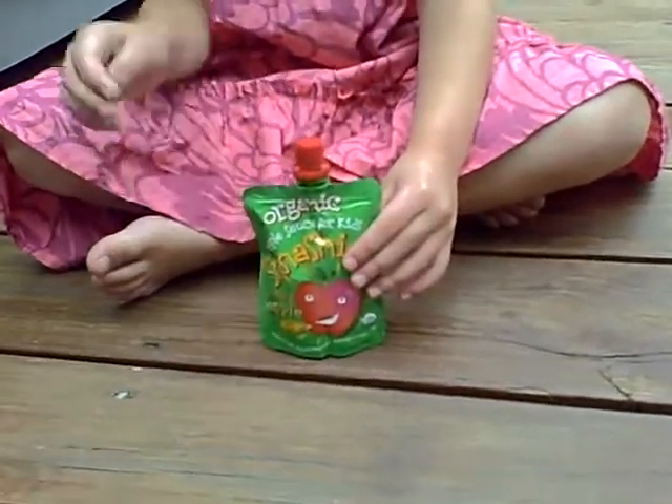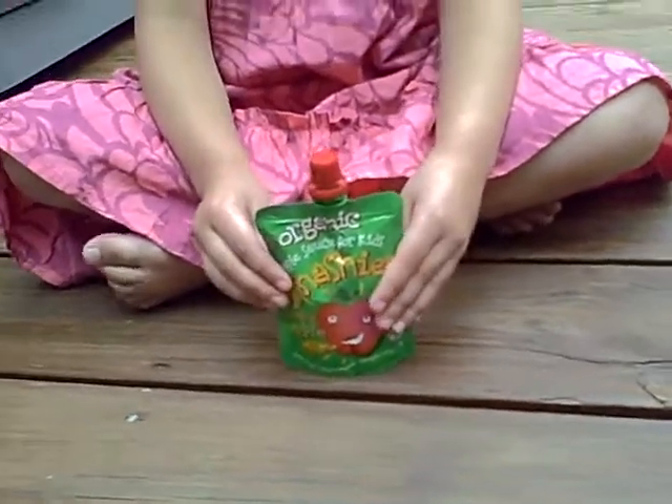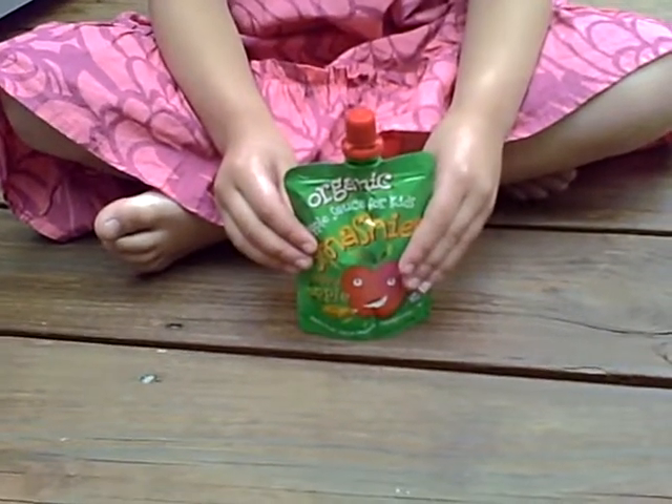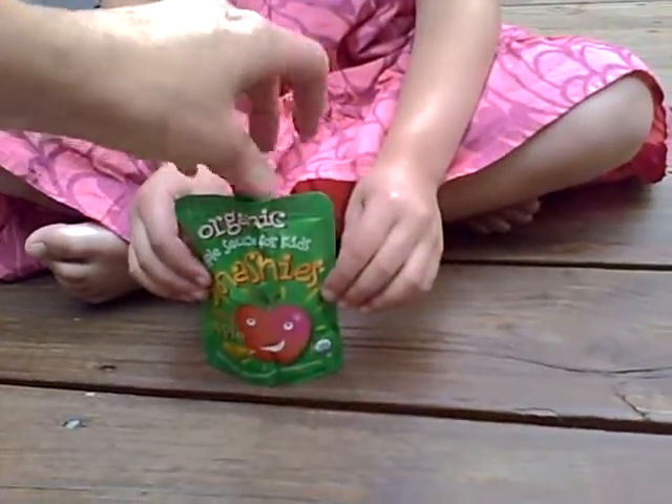So, with many products at BlogHer, some really stood out to me, and one of them was the Smashies Organic Applesauce for Kids. My daughter just saw it and wanted to try it, so I thought we'd give it a try.